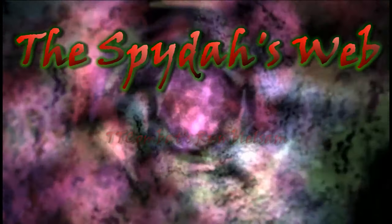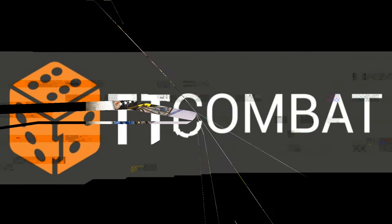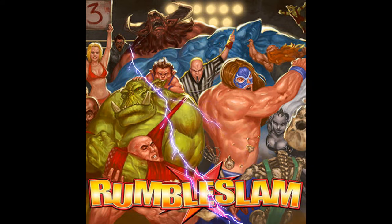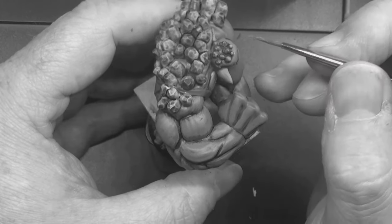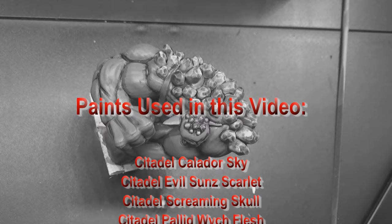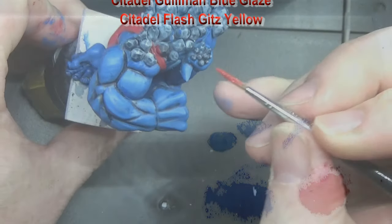I think his face is done. That's better. I'm going to go into the red to highlight his leotard.